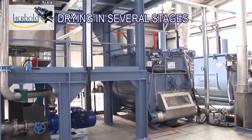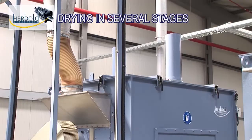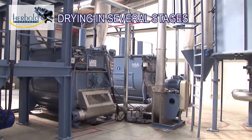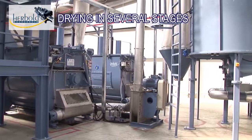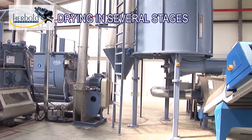Afterwards, the flakes are dried in several stages: first mechanically by centrifugal force, with two dryers mounted in series, and if necessary by a downstream thermal drying stage, heated with gas or electricity.